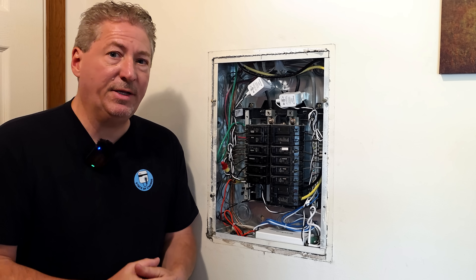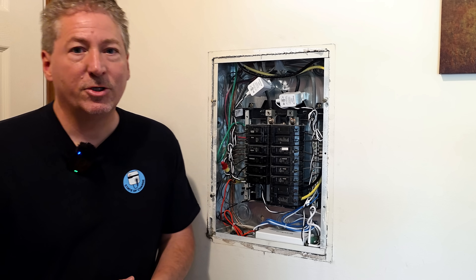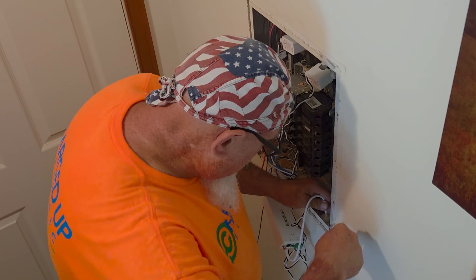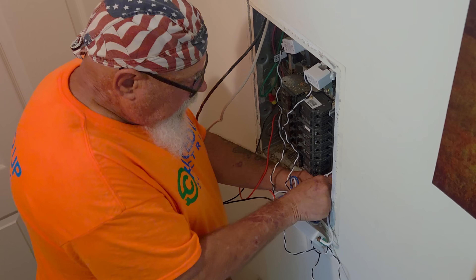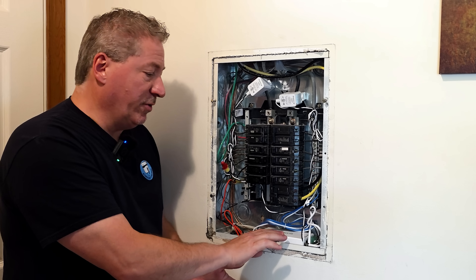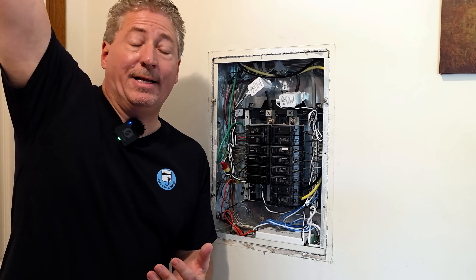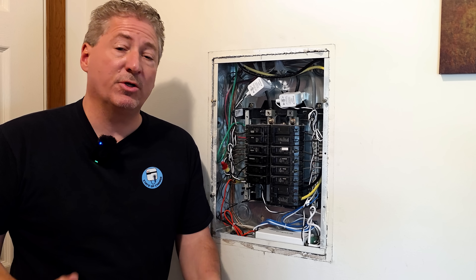I'm not going to go specifically into how it's wired because I don't want people doing this themselves. This is not something the average do-it-yourselfer should be doing — don't work inside your service panel. Leave this up to a licensed electrician, because one wrong move and you're not just shocked, you're done. Next, we need to pair the unit with the homeowner's Wi-Fi and then pull conduit from the top, going through the attic, outside the building, and down the side where the Emporia Pro will be installed.